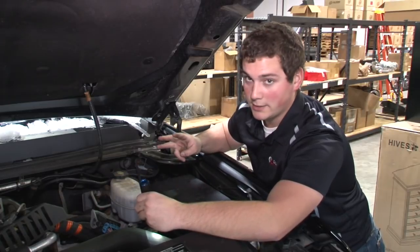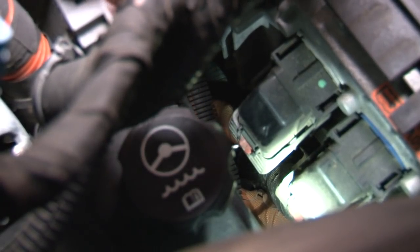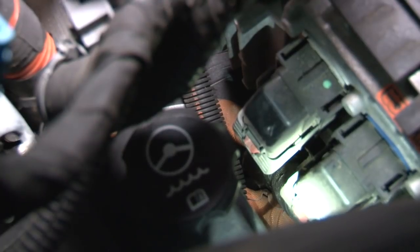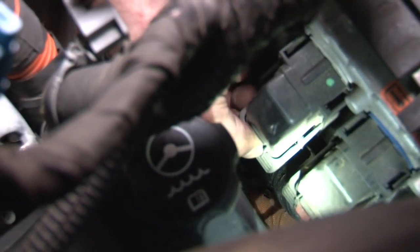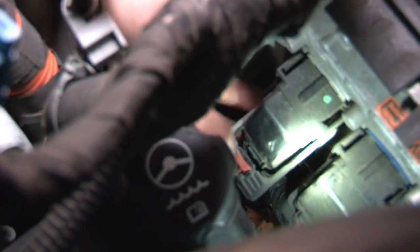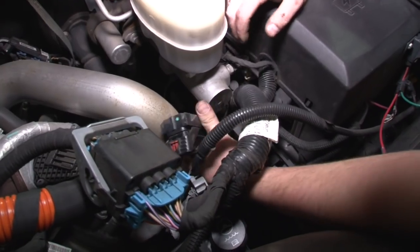On your ECM, you'll see you have three connectors. The only one that we're really going to need is the one closest to the firewall. We have a right angle pick here, and you can see there's a little red clip that locks the lever down for the ECM. So I just get my right angle pick behind it, pull up a little bit, and you can see it just released. Now you press down and pull up, and it released. I like to feed it under the power steering lines, and you can pull it right up to you.